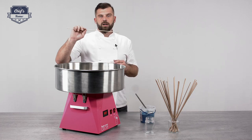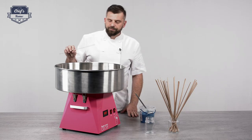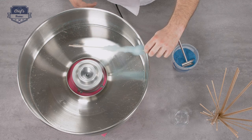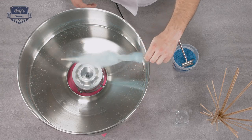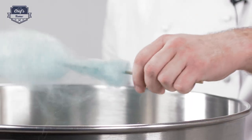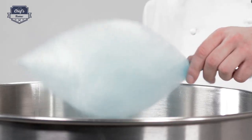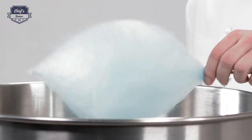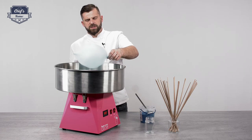One more remark: use bamboo sticks. There are a lot of sticks on the market — just make sure they're not really smooth, as it makes it easier to catch the sugar strings. It's starting to create the candy, so all you do is spin the stick. It's fairly easy. On the internet you'll see cotton candy masters who do flowers and different sizes and shapes of it.